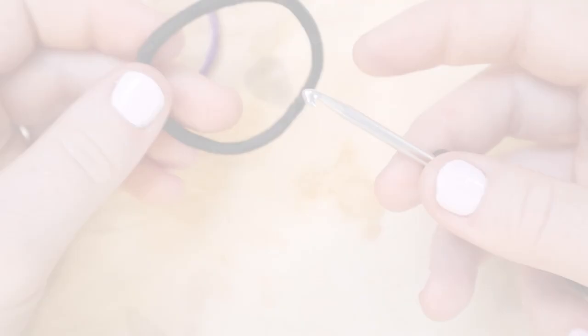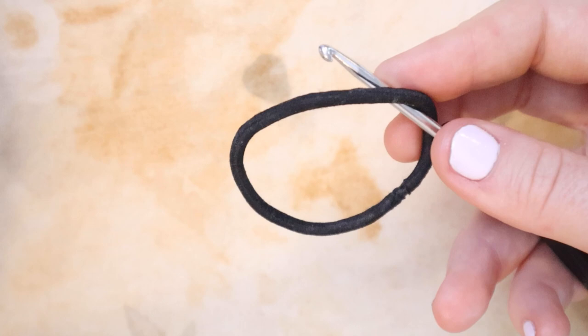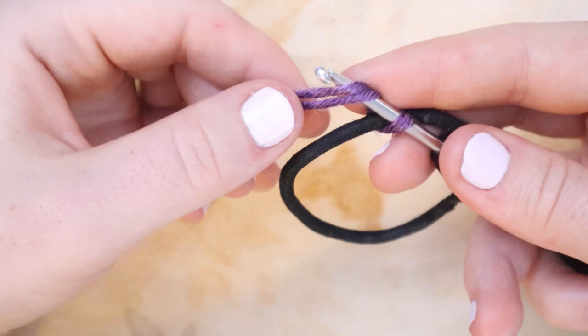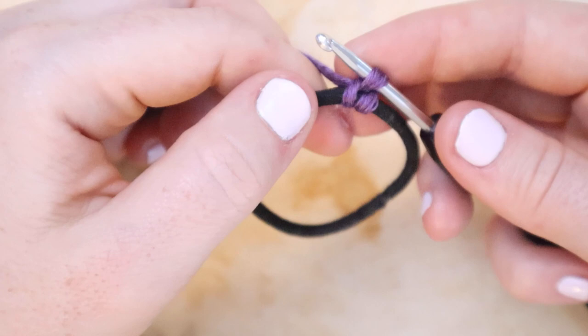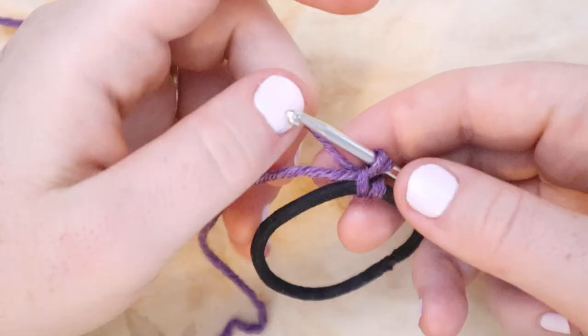We're going to begin by inserting the hook into the middle of the hair elastic. Then I'm going to wrap the yarn around the hook and pull the loop up through the hair elastic. Then I'm going to yarn over with both pieces — the tail and the working yarn — and pull that through the loop we created on the hair elastic. From here I'm going to drop the tail.